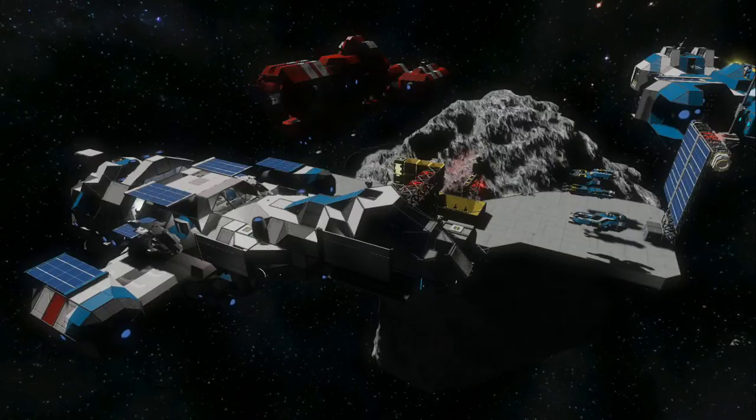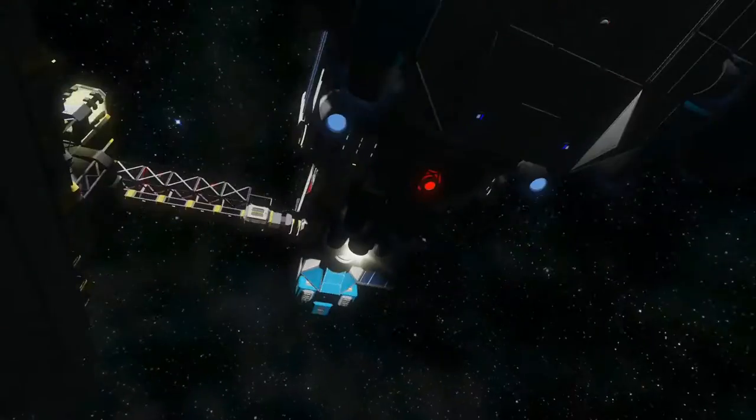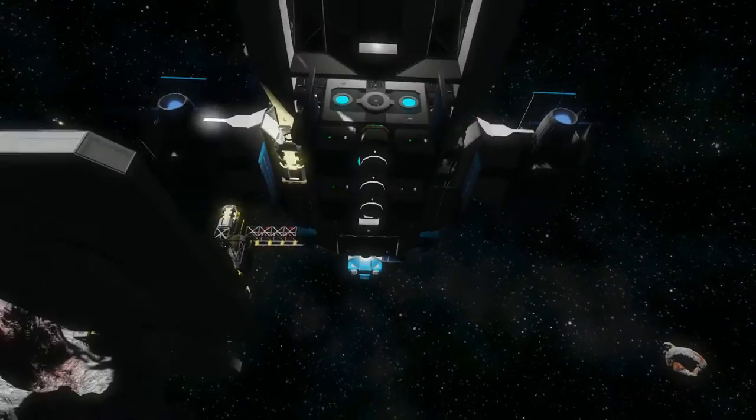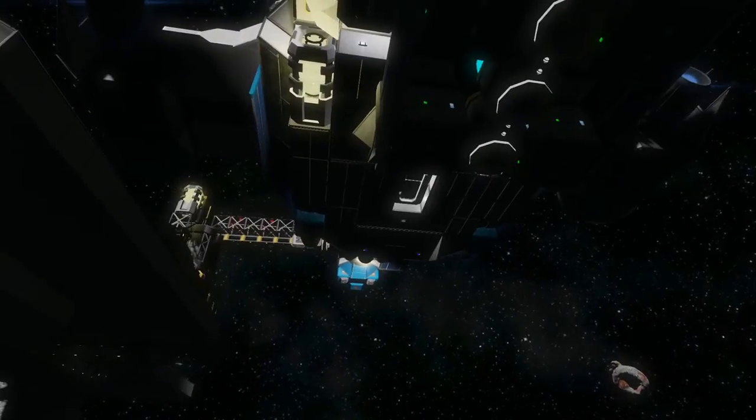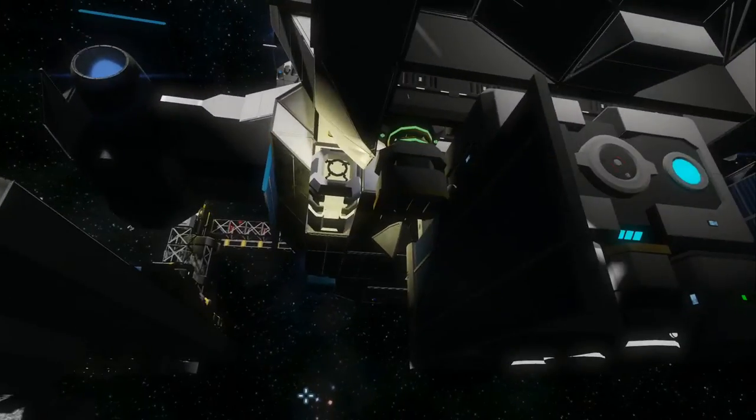Welcome, everybody. Pursuit here, playing some Space Engineers with my Firefly Serenity, and today I am demonstrating the jump drive, which is down around the bottom of the ship right now, so it's kind of hard to zoom in on it, but this little attachment down here on the bottom of the ship is the jump drive.